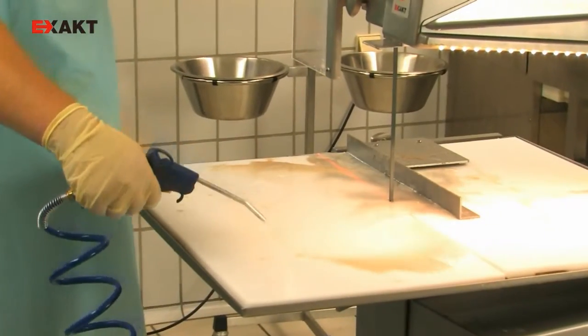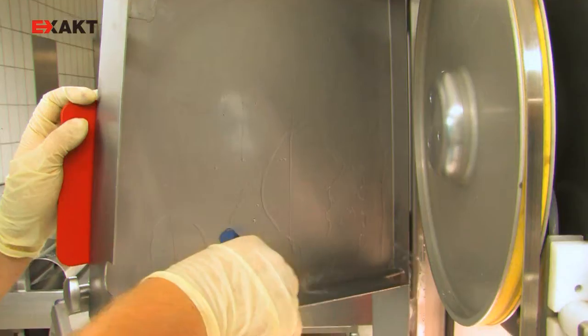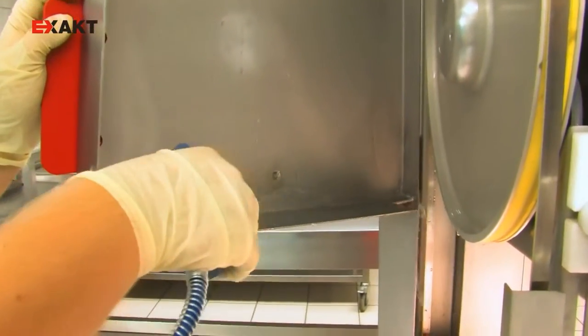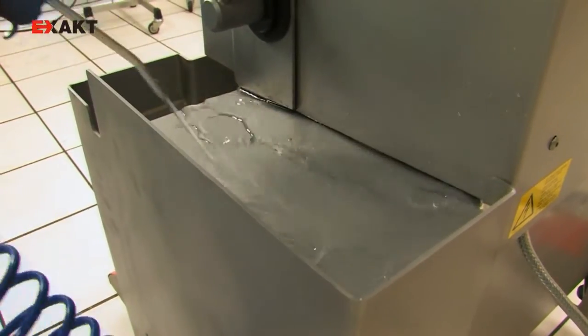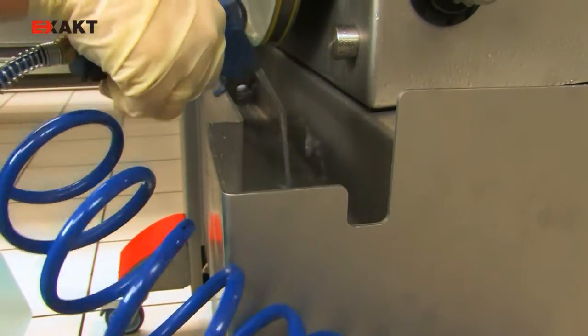No major cleaning work is necessary — the whole system is easy to clean. The stainless steel casing is designed to withstand consistently high chip flow and water runoff. The saw can be integrated into routine operations very easily.